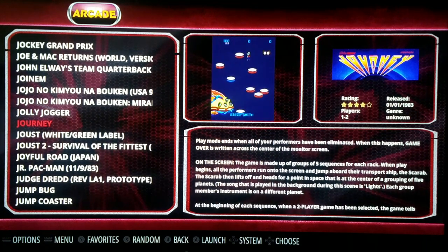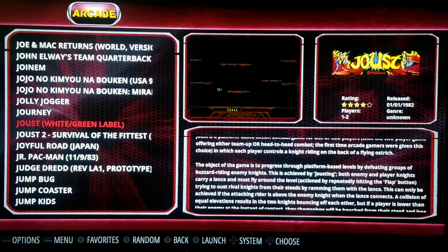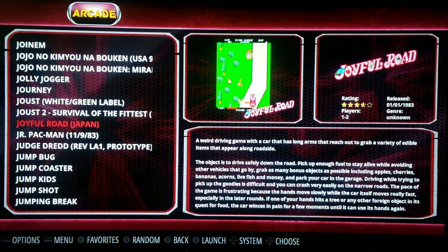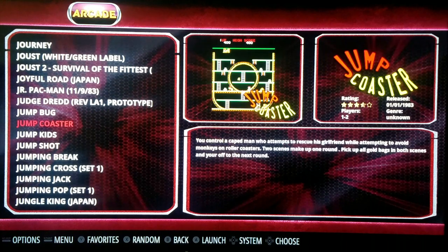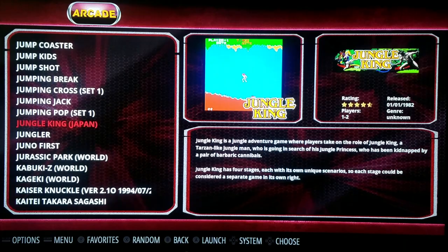There's a Journey game apparently. Not a big Journey fan. Oh, they've got Joust and Joust 2. I remember getting an Atari cartridge — somebody found it — and it was alright, I just didn't care for it.